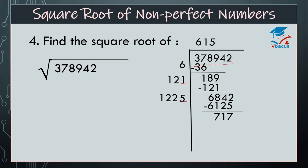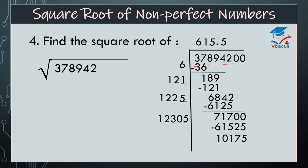Now there is no digit further, so we will insert a decimal. Insert two zeros. And see, 1225 plus 5 will become 1230. Space is there — we have to see how many times will it go. It will go 5 times. We got 12, 5 is 60. So multiply 12305 by 5, that is 61,525. Find the difference, that is 10,175.